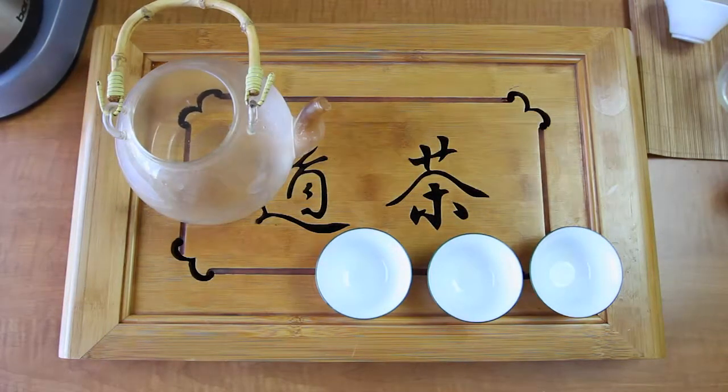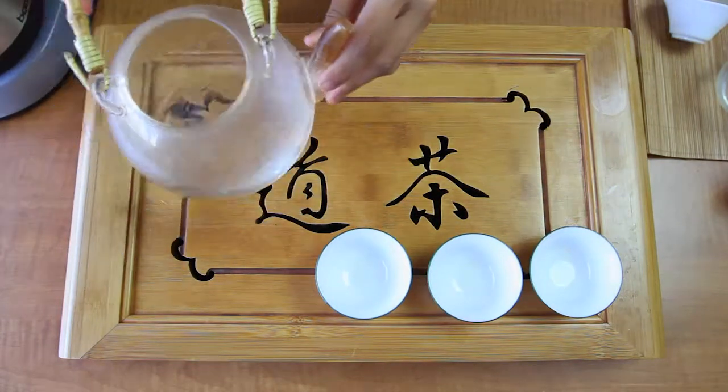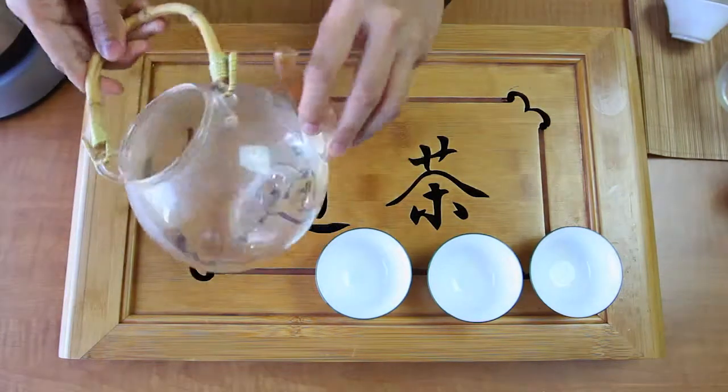First, preheat your teaware. Your teaware starts at room temperature, so preheating prepares it for the right brewing temperatures.